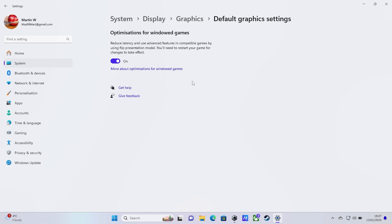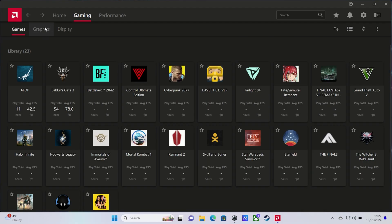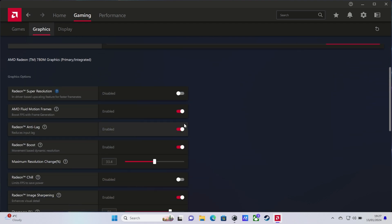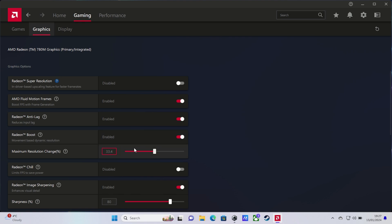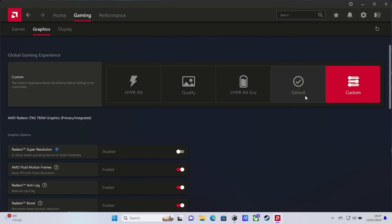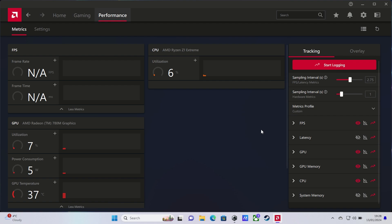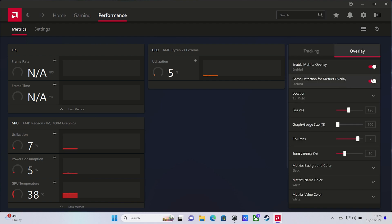You'll know you have the right AMD software because it won't appear in your Start menu — you have to right-click on your desktop. You can see I have AMD Fluid Motion Frames enabled, along with Anti-Lag, Boost, and a maximum resolution reduction of around 33%. I also have Radeon Image Sharpening on; it's not certain whether it helps or hinders with AFMF, but since it helps at lower resolutions I've left it on. Don't have any other display settings enabled. If you use the ROG Ally's built-in performance overlay it causes issues with fluid frames, so use the performance overlay inside Radeon instead — set to in-game only so it's not on the desktop.